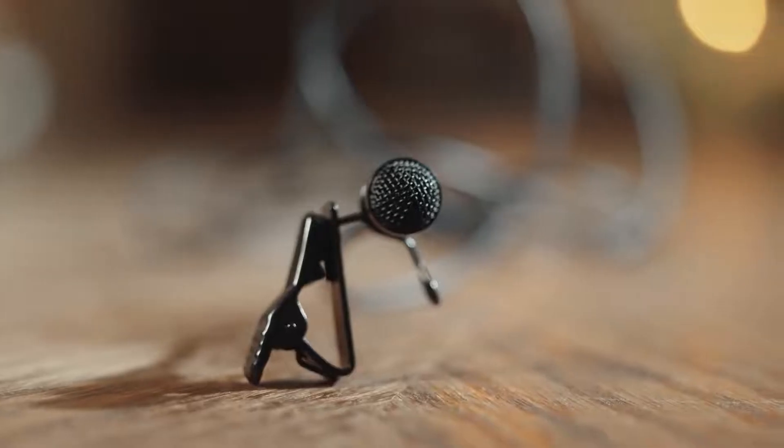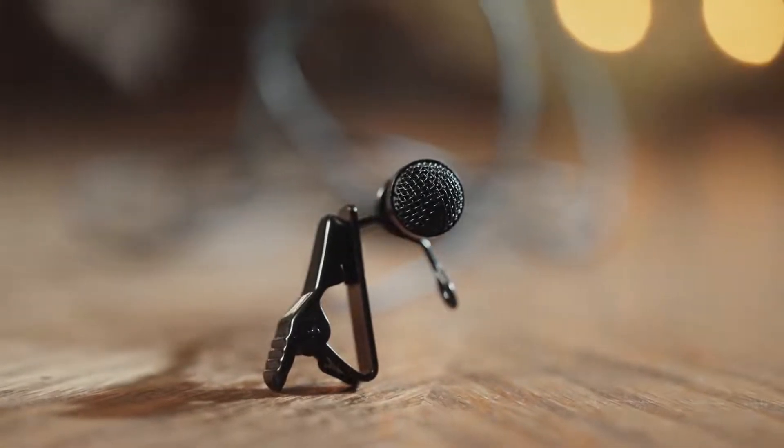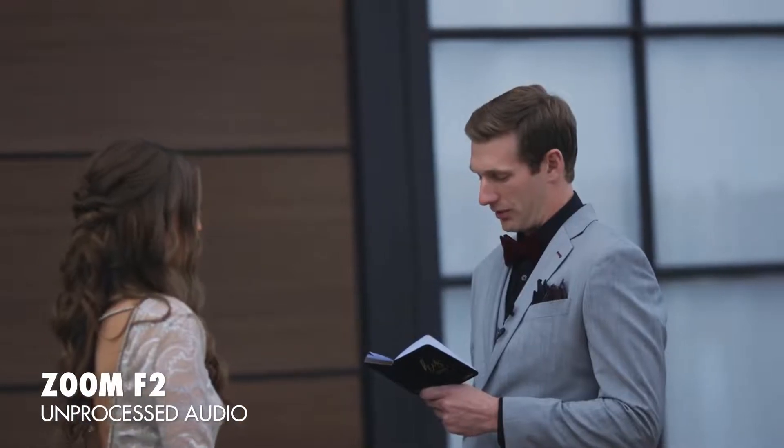Let's start with the lav mics. The Tascam DR-10L has a noticeably higher quality lav mic with a metal housing and clip, and the audio quality of this microphone sounds better as well. Here's me talking into the stock Tascam lav mic recording into the DR-10L — I've done nothing to EQ this audio other than adding a bit of loudness normalization. Next, here is the Zoom F2 with its plastic lav mic and plastic mic clip, again with only loudness normalization applied.